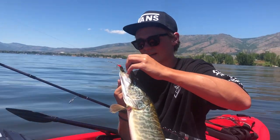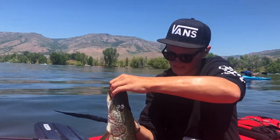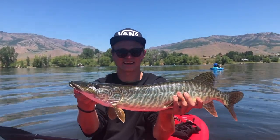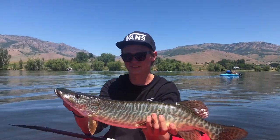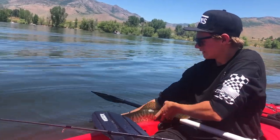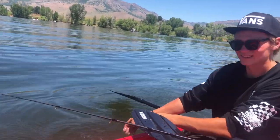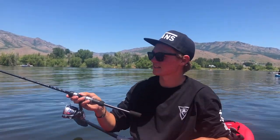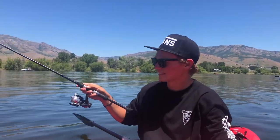I don't even have pliers or anything to get it out of its mouth. Tiger muskie, just like that — you're not allowed to touch my pole anymore though. Let's put this guy back in the water. There he goes, just like that. That was a muskie. That was beautiful, that was sweet. First cast on my pole — he was just casting to make sure my line wasn't tangled anymore and it just slammed it instantly. Give me my pole back.